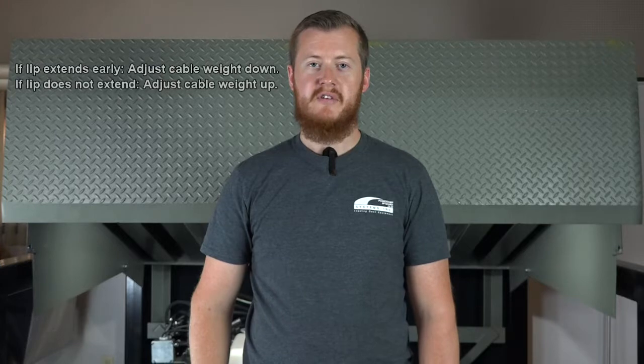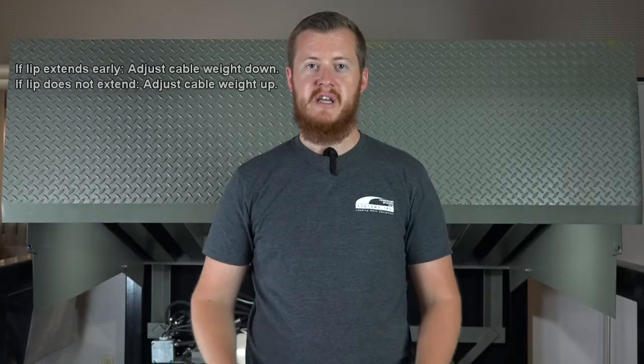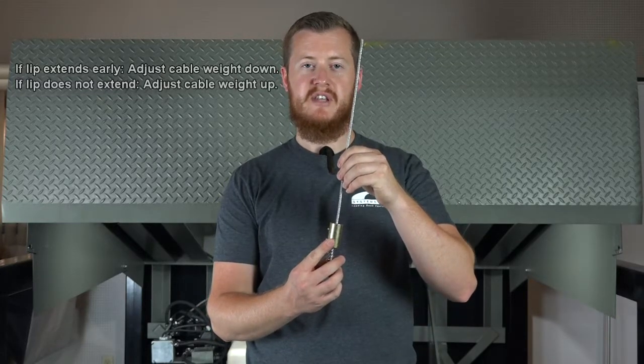The first demonstration will involve the cable weight adjustment. If you notice the lip section fail to extend or extend too early, an adjustment might be necessary to the cable weight that is attached to the lever arm. Before making any adjustments, be sure to lock all electrical disconnects in the off position after raising the platform and engaging the maintenance prop.